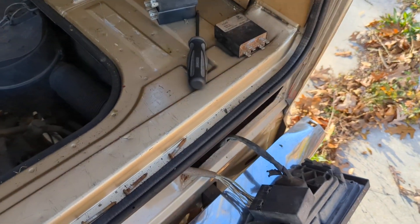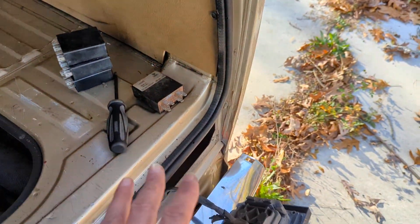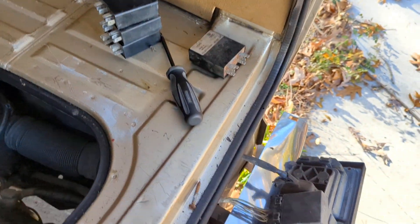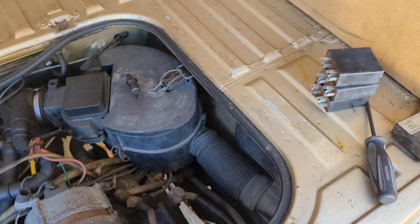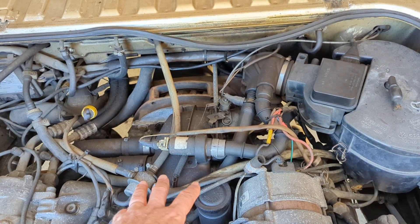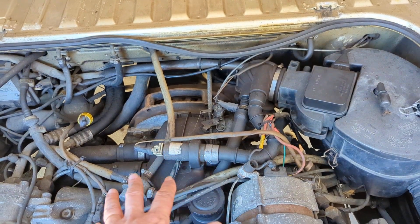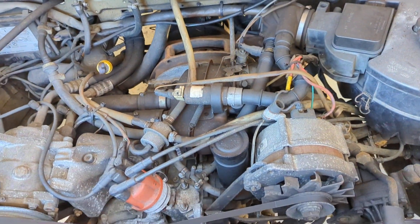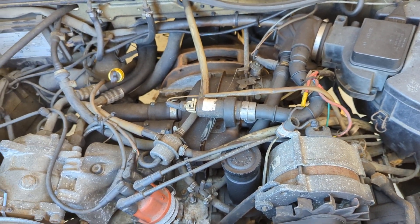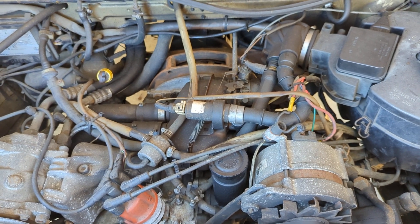If the valve is not vibrating, the idle control unit is the most likely culprit — I would replace that first. Then if it's still not doing it, I would replace the idle stabilizer control valve, because these do go bad, but it's much less likely. There's not a whole lot to them; they can burn out, but it's not as common as the idle control unit failing.